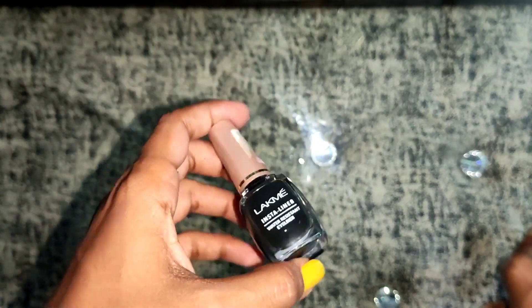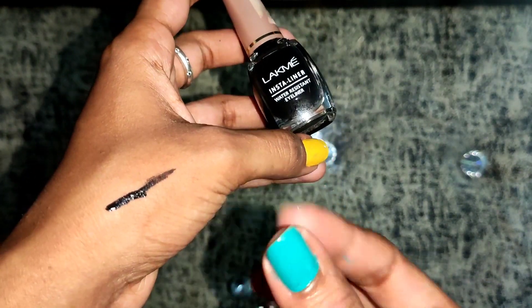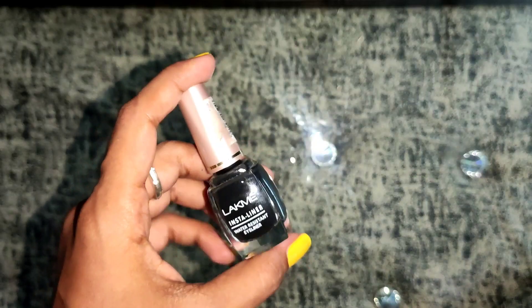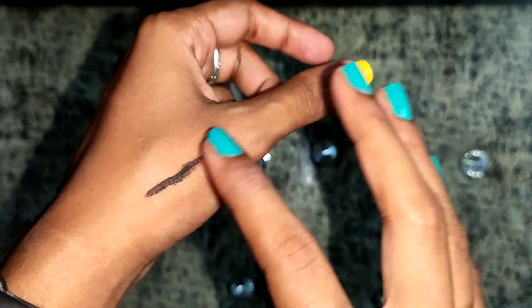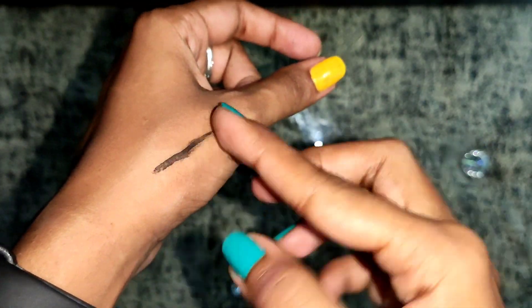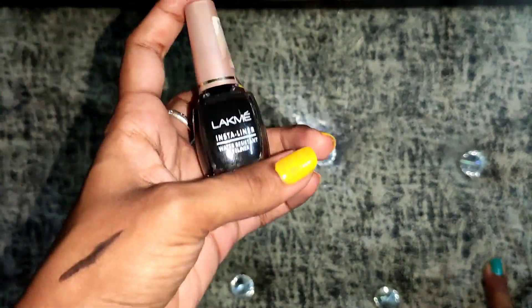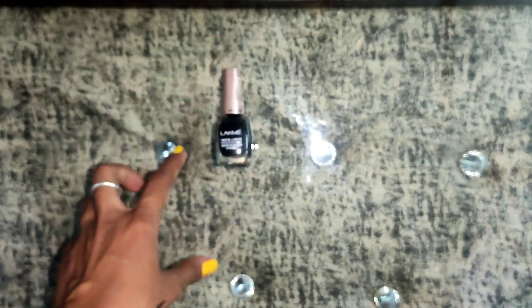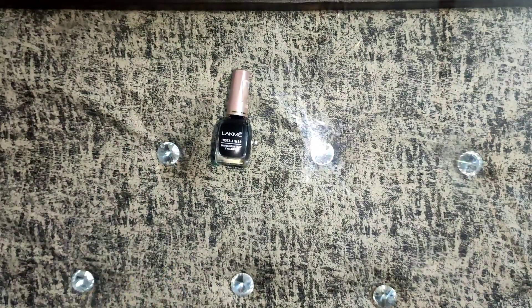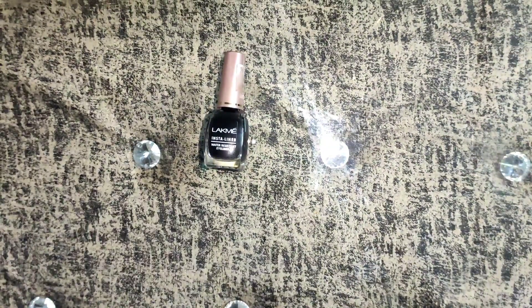This is a long-wearing eyeliner which gives you a long-lasting look. As you can see here, it hasn't dried yet — it takes time for dryness. I will highly recommend this if you are in college; you can use this daily. It has dried now and it looks great. I hope you enjoyed and found this review helpful. Thanks for watching the complete video and see you in my next video soon.